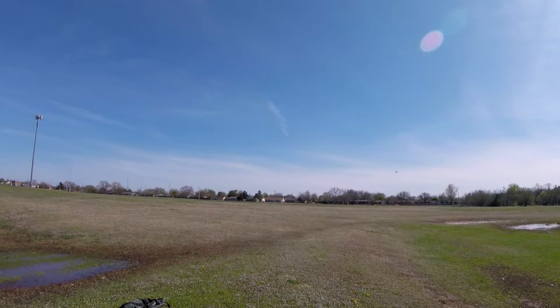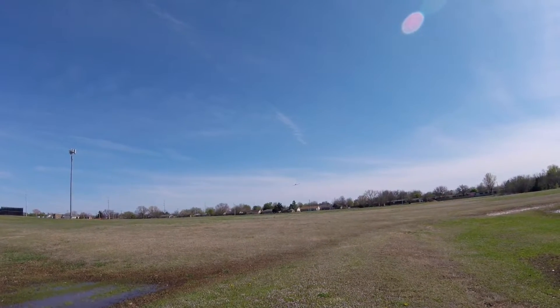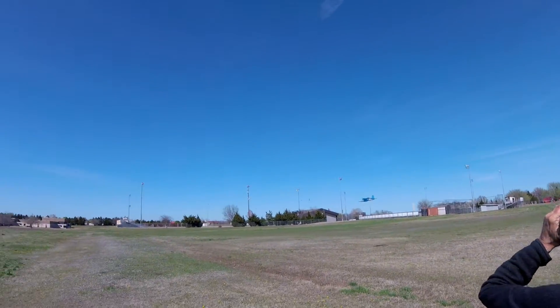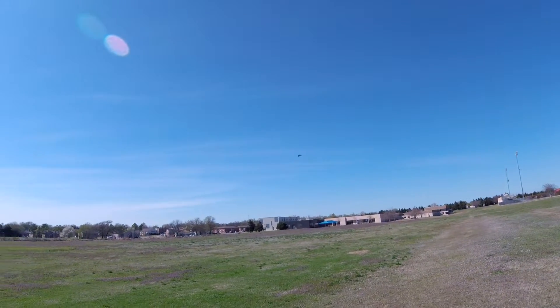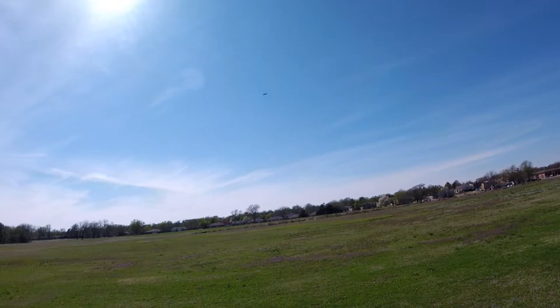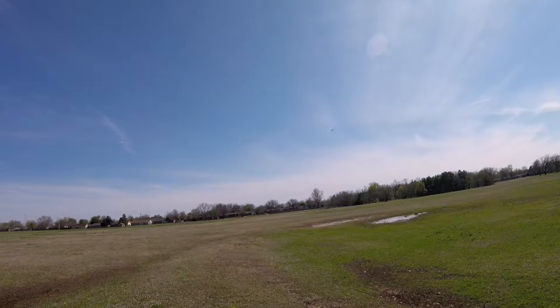That's not even a good one! She's keeping track of time for me so I don't have to look down, because I don't want to look down when I'm flying a brand new plane - or anytime really, for that matter.